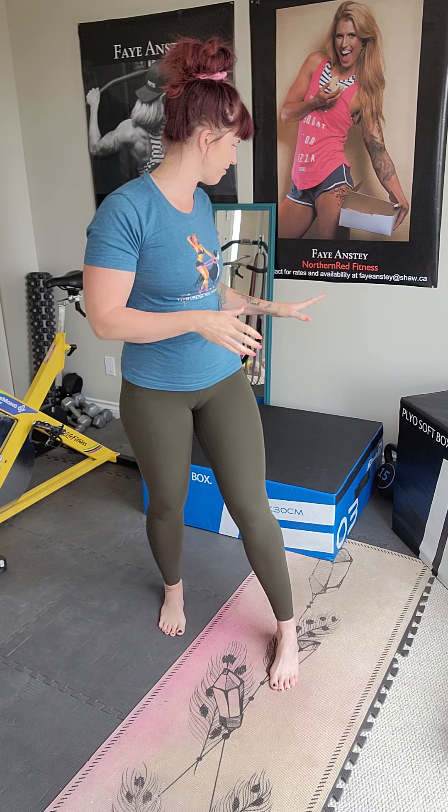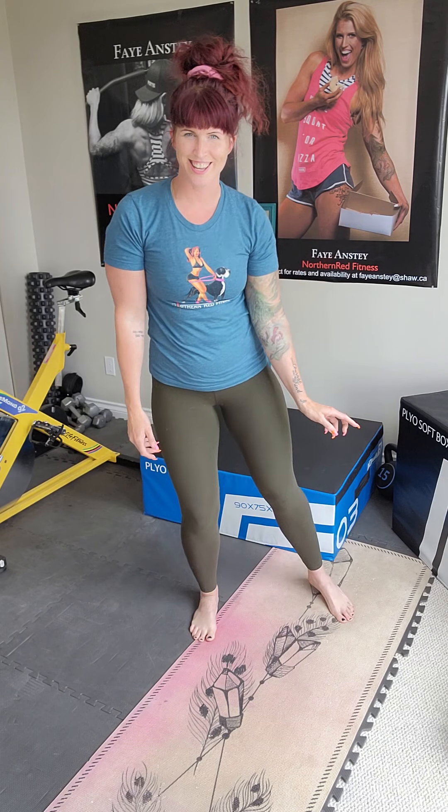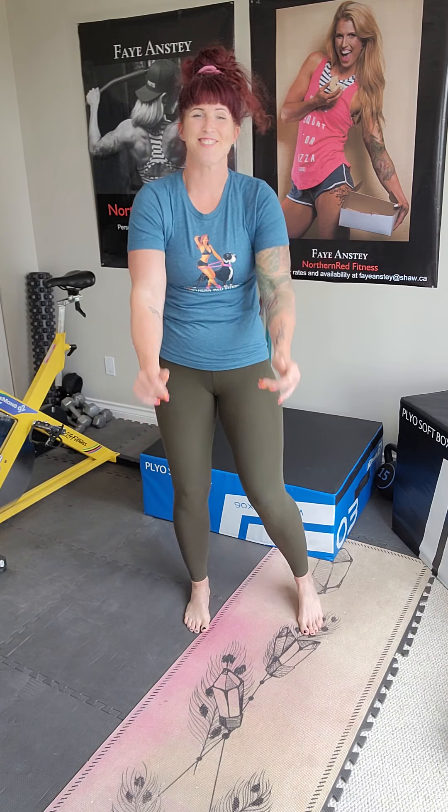We're going to warm up first. We've got a total of eight exercises to go through today. I'm going to show you first with some modifications on how to do some of them. I've got my box here, so if you have a bench or a coffee table for things like push-ups, feel free to grab those. The first round will be the modified version, second round you can do the full version down on the floor. So without further ado, we're going to turn on some tunes.